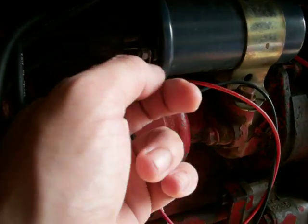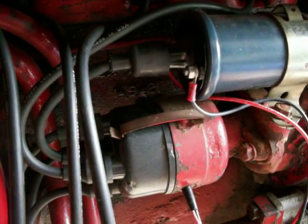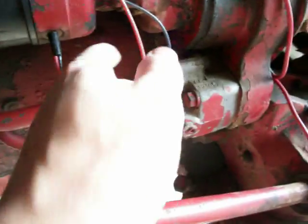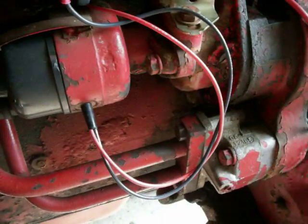We've got the black attached to the negative side and red attached to the positive side — same side is where the power comes from the starter switch. We've got a nice drip loop here so water runs down and drips off the bottom. We'll probably tie that up, but first I want to try it out. Let's hook up our battery cables — I always disconnect both — so let's put the positive and the negative back on, and then we'll give it a start.